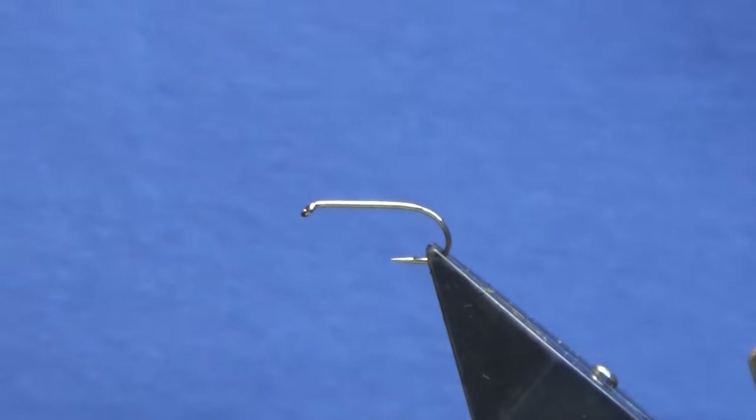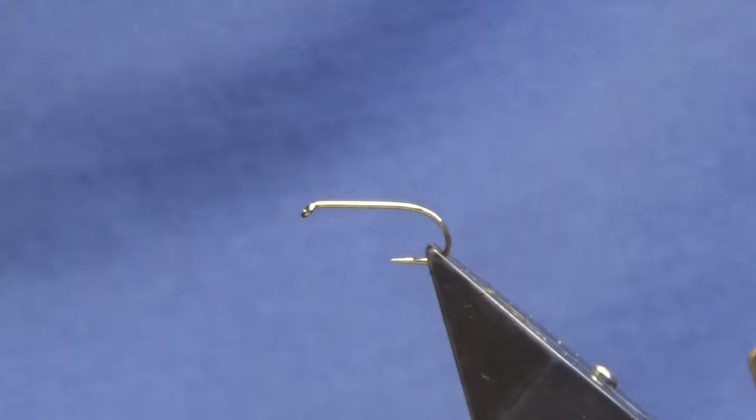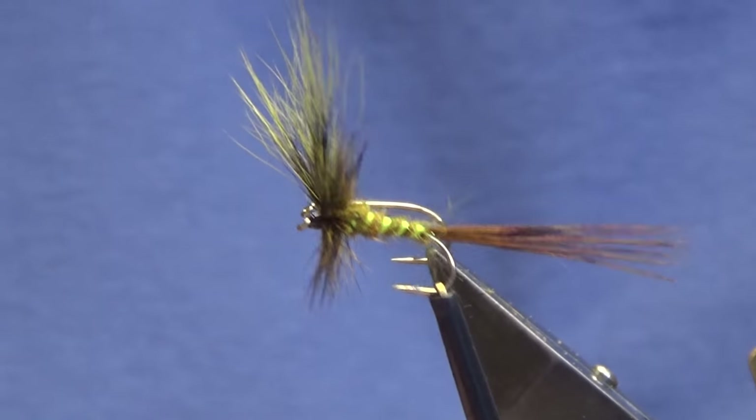Okay guys, welcome back and thanks for taking the time to join me. I'm just going to tie a simple wolf pattern. They're not hard to tie, I just want to show you it because if you want to start to fish it, it's very important to have some of these wolf patterns in your box.